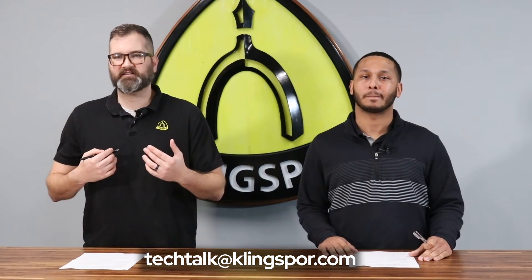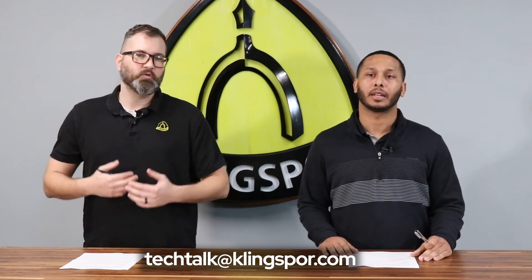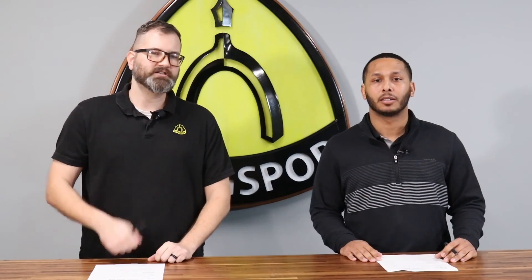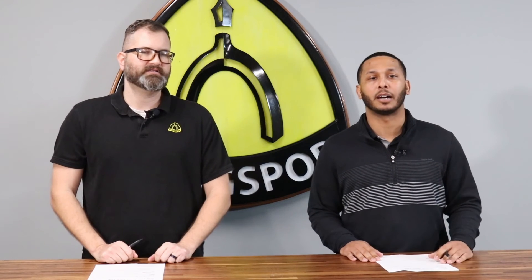Well guys, that'll wrap up this tech talk. If you've got any more questions about cutoff wheels, please email us at techtalk@clingspore.com. We're going to continue throughout this year building on our cutoff wheel tech talks — we will be talking about grit later on this year, and we'll be talking about bond as well. Thanks for watching. I'm EJ Yancey, and I'm Nikolai Patterson.